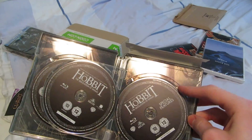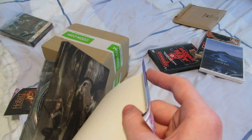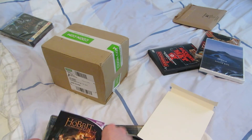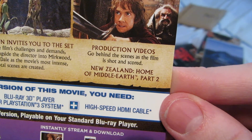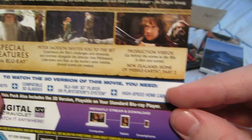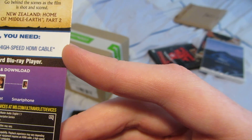I'm not sure how it was with the first one, but as you can see here, it says nine hours of special features, which is completely true — not an exaggeration. They don't include commentaries or stuff like that, but I'm not sure if it is quite as much here. You can see production videos going behind the scenes as the film is shot and scored, and then New Zealand: Home of Middle-Earth Part 2. I'm guessing that the part two maybe is the big feature. It really should say how many hours the special features are, but I can't find it.